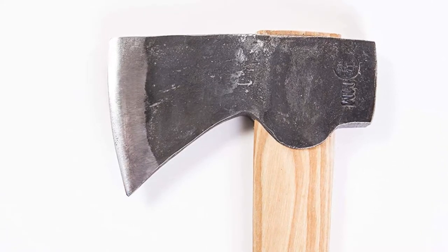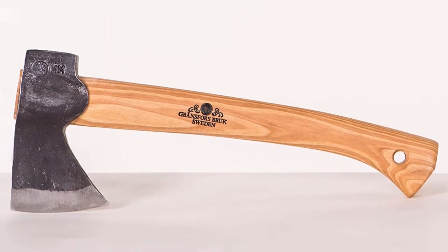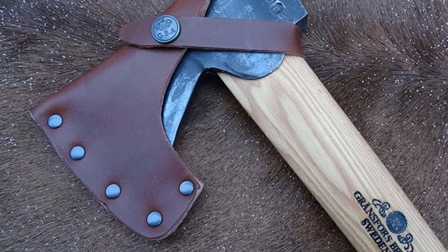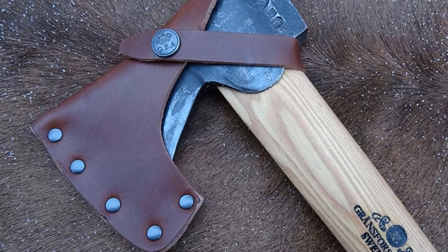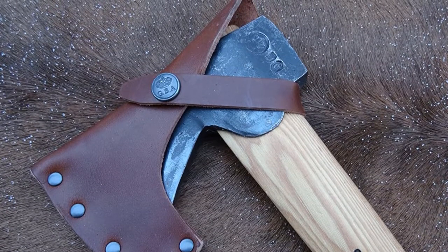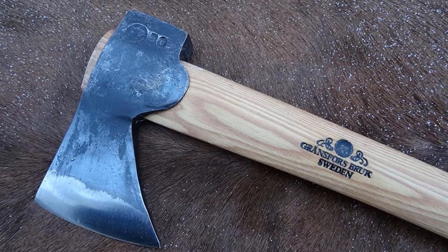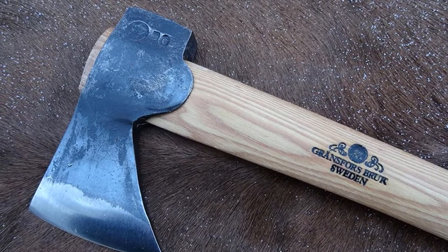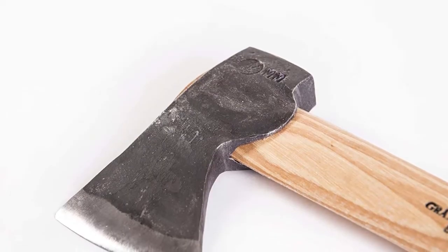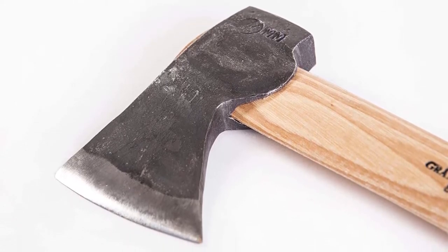Some users have reported that their hatchet came off-center, so the edge didn't match up with the center of the handle. In most cases, this doesn't affect the use very much, but it can annoy perfectionists. Pros: Environmentally responsible. Handmade with skill. Very versatile. Cons: Expensive. The Gransfors Brux Wildlife Hatchet is a handsome, comfortable, and versatile hatchet that can see you through the wilderness. However, it's much more expensive than other hatchets, which are 98% as effective.